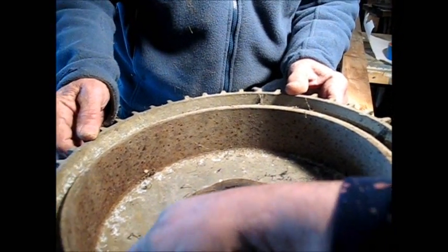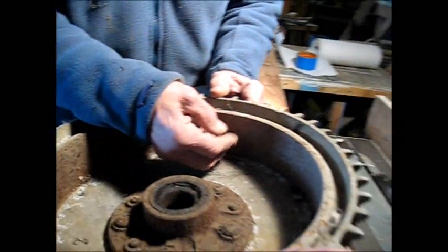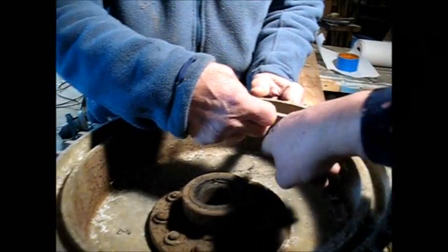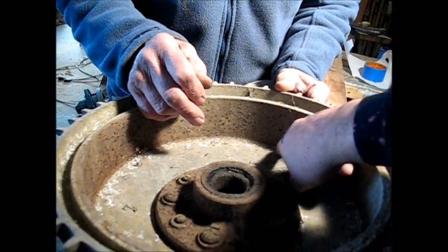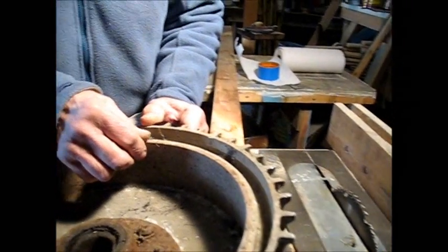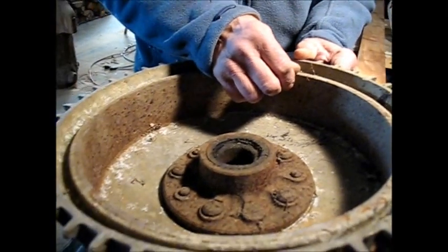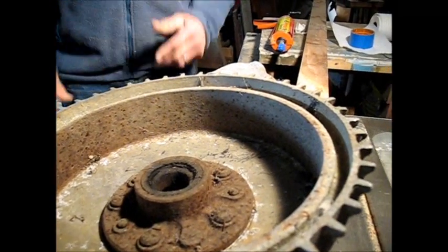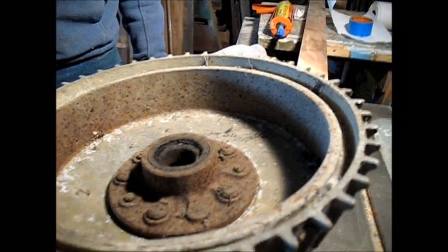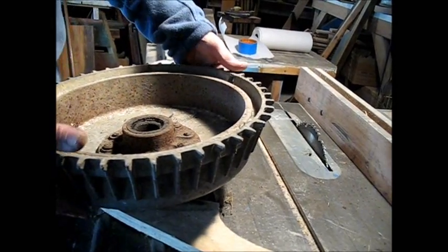I'll leave it to you — I don't know if it's possible to get this part out or not. It sure would take the weight off. Maybe grind one side down to a point, then take a chisel, because you wouldn't be able to grind it completely down, but you could grind partway and then work it with a chisel. I don't know how it's bonded — it may just be a shrink fit, and then 50 years of corrosion. But you're welcome to play with it.